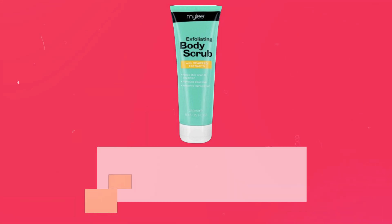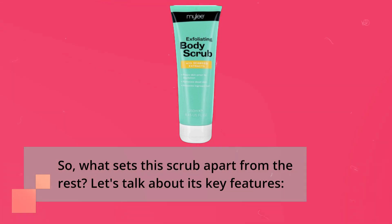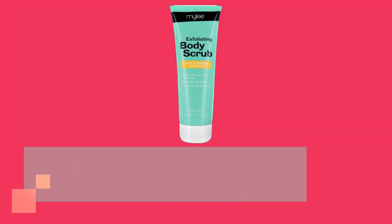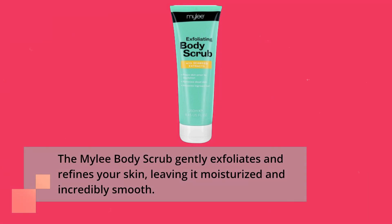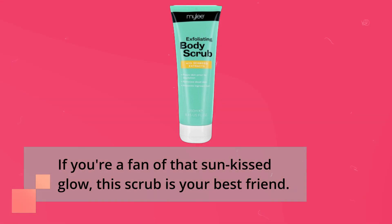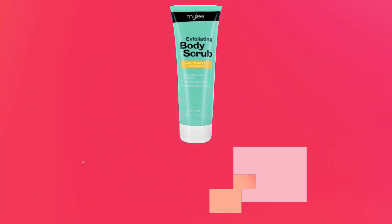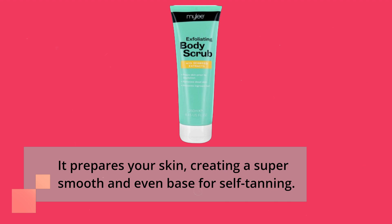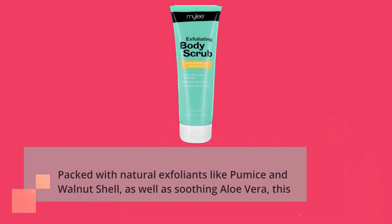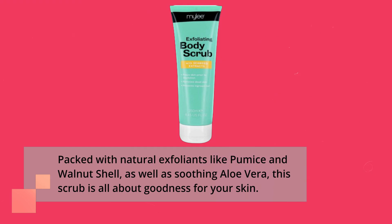So, what sets this scrub apart from the rest? Let's talk about its key features. The Miley Body Scrub gently exfoliates and refines your skin, leaving it moisturized and incredibly smooth. If you're a fan of that sun-kissed glow, this scrub is your best friend — it prepares your skin, creating a super smooth and even base for self-tanning. Packed with natural exfoliants like pumice and walnut shell, as well as soothing aloe vera, this scrub is all about goodness for your skin.